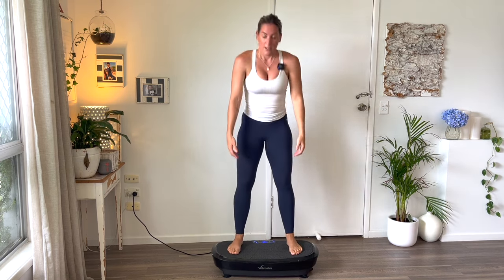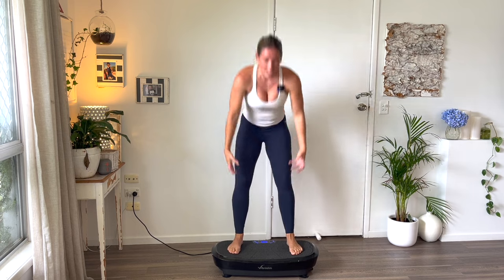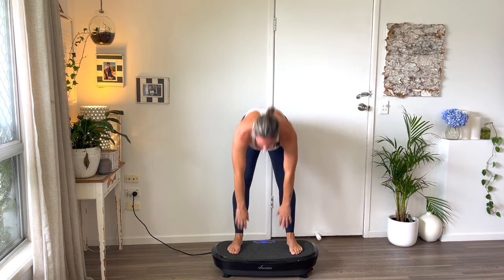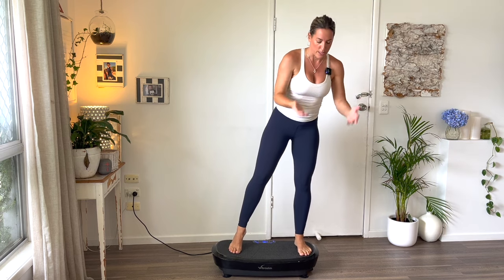Squeeze the butt on the way up. Beautiful. Stand on one side of the vibration plate — it's going to be a lot harder when you stand on one side depending on the plate you have. Kick out the leg ten times — balance and strength.